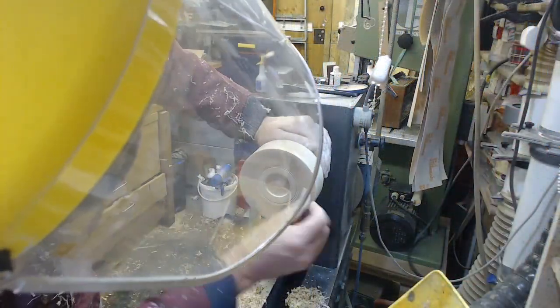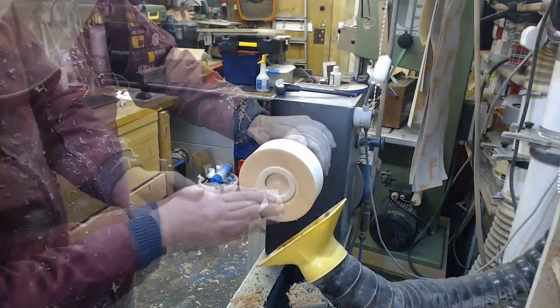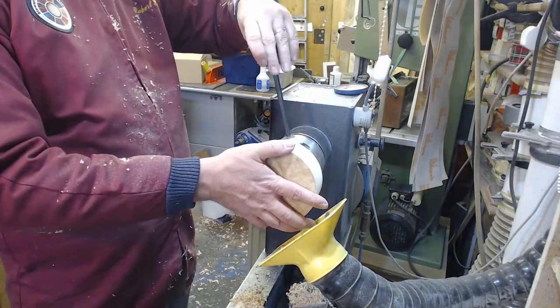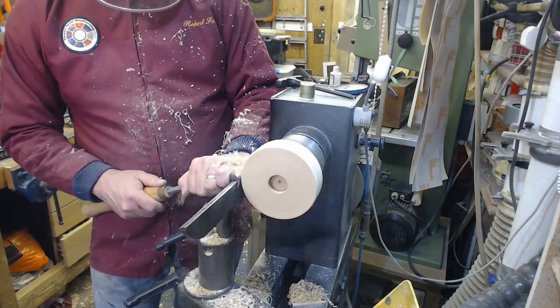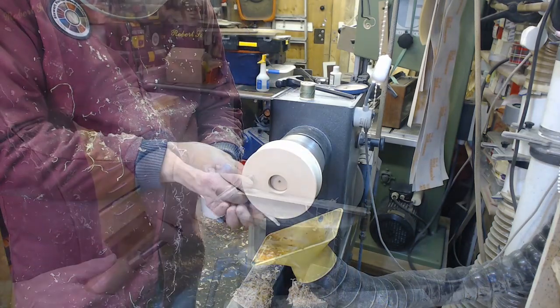Okay so I started off with the base, and because I used such a thick piece to make the base, it occurred to me when I started turning it, it would be a shame to reduce the thickness of it, and that's what gave me the idea to make it look like a sort of oversized fat cotton reel.